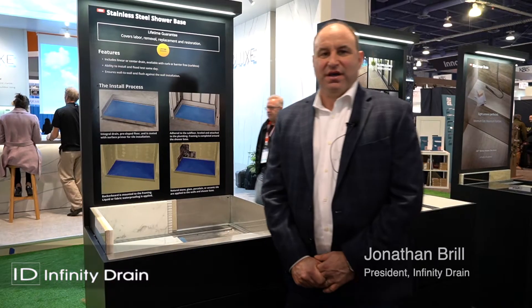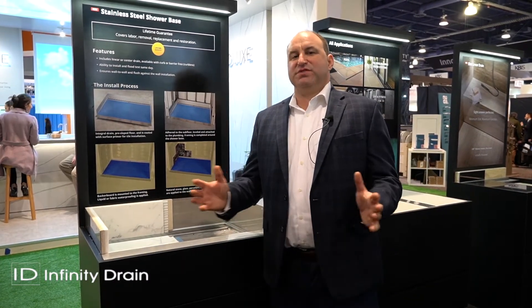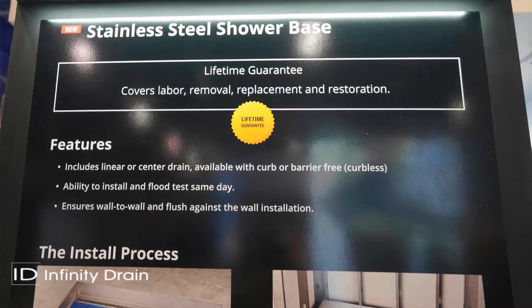Stainless steel shower base — this is new from Infinity Drain for a retail opportunity. This is a tub replacement size, 60 inch by 30 inch. It's offered with a linear drain, center drain, curb or curbless, left, right, or center.